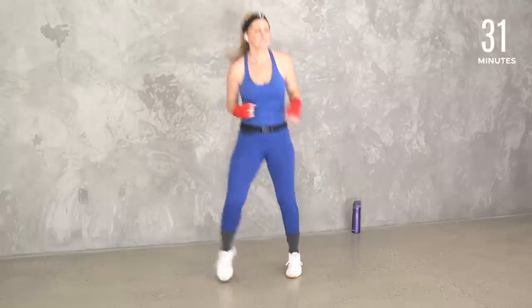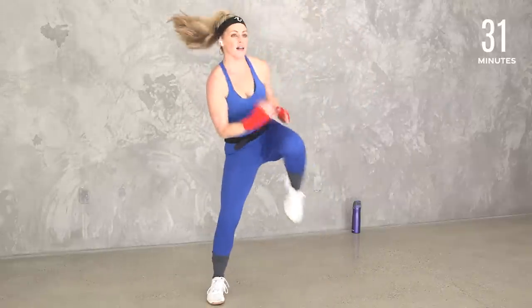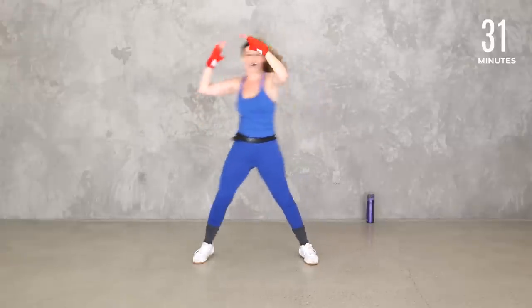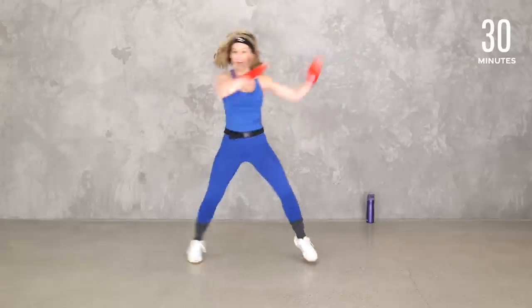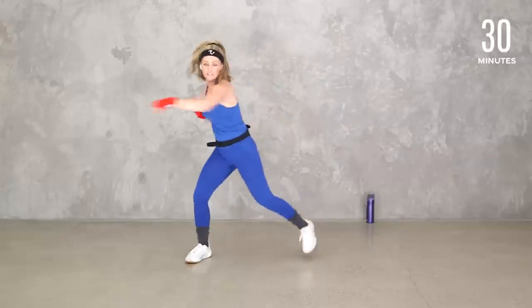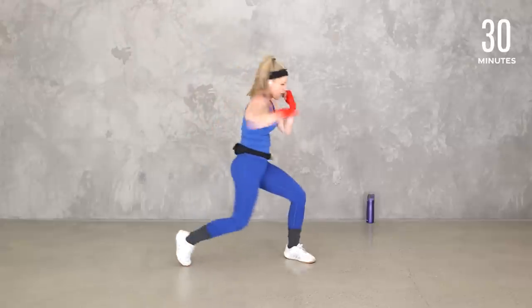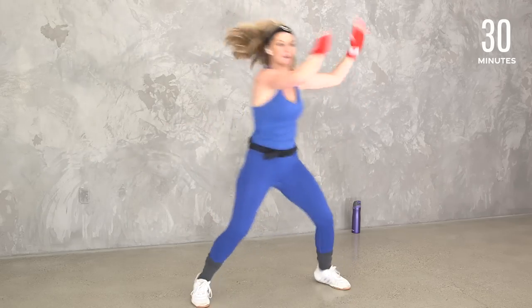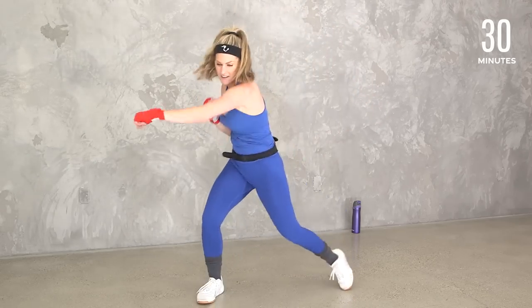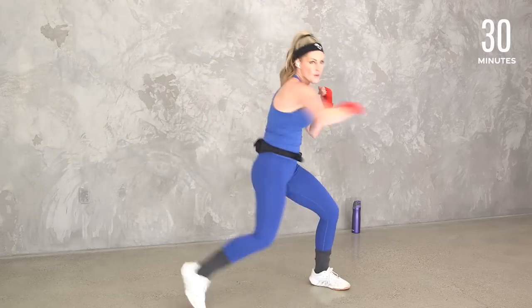We're going to do a double cross — cross, cross, knee, knee, cross, cross. Cross or jab, however you want to look at it. Watch me: turn, turn, knee, knee. So you can keep that jab out in front, or you can really cross and turn — power up, power up. Keep it going, turn into it.